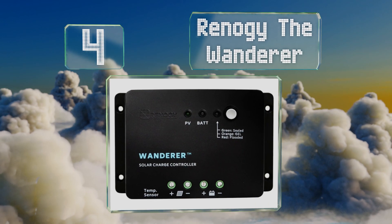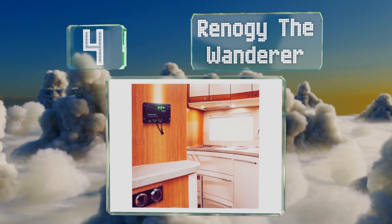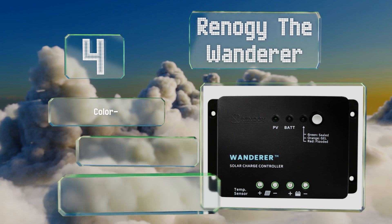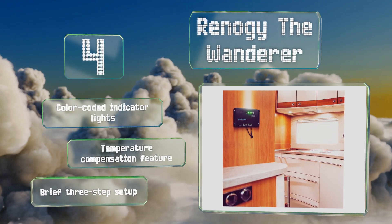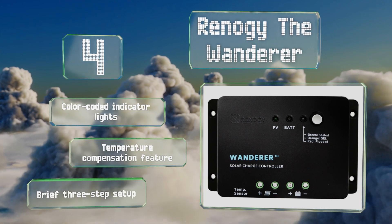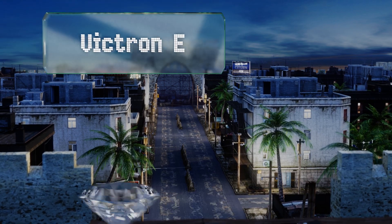At number four, designed for use with your off-the-grid configuration, the Renogy Wanderer offers comprehensive self-diagnostics and electronic protection functions to prevent damage from installation mistakes or system faults. It's compatible with sealed, gel, or flooded batteries. It comes with color-coded indicator lights and a temperature compensation feature, and promises a brief three-step setup.